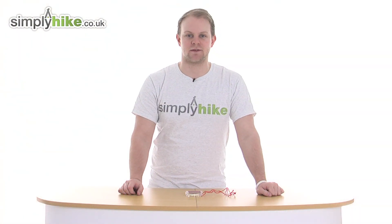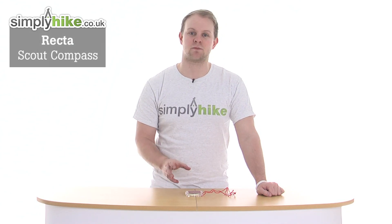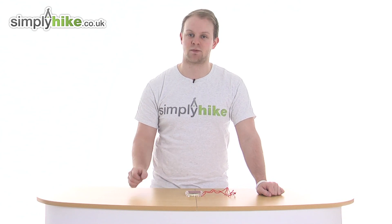Hi and welcome to Simply Hike. Today we'll take a look at the Rector Scout compass, a great compact compass specifically designed for beginners and those who are just learning to navigate and read a map.